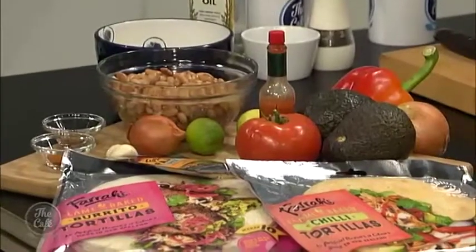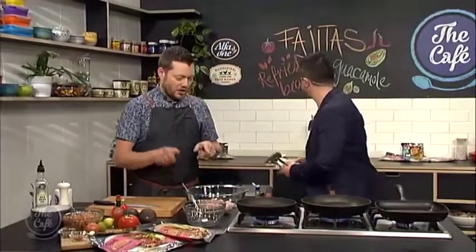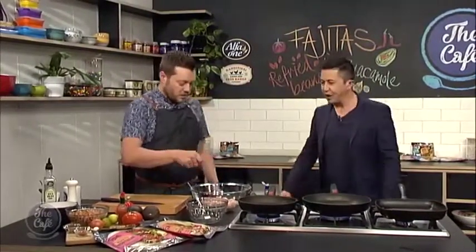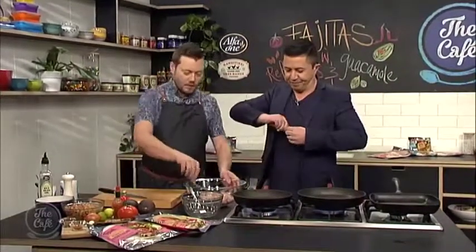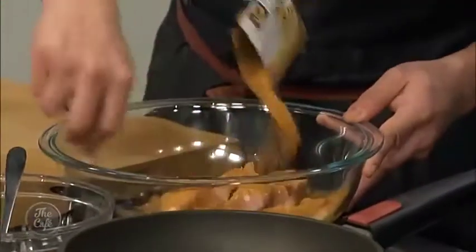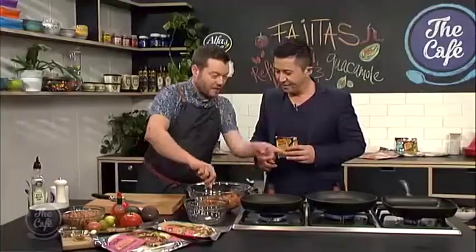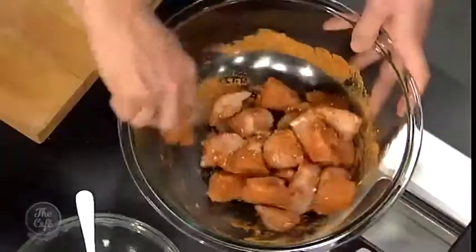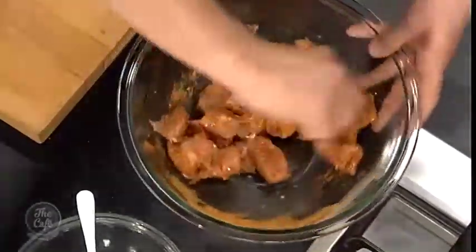We've got some refried beans and we're going to make a guacamole and then we're going to build these beautiful tortillas. So we're going to use chicken — we've got the chicken first so we'll just get the spice mix. Put some spice mix over there and we'll get it nice and coated — a couple of spoons on there. It smells good. So get it all nice and coated and then I've got a nice hot pan there and we're going to start frying the chicken off to get a little bit of colour on there, which is going to bring out the flavours of the spice.